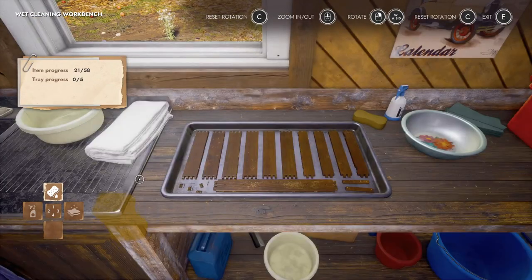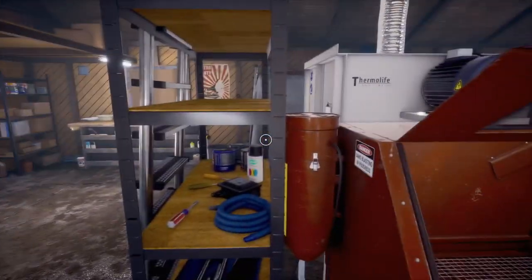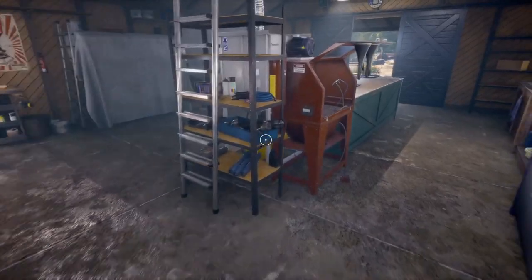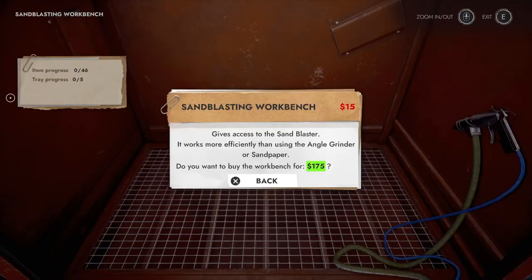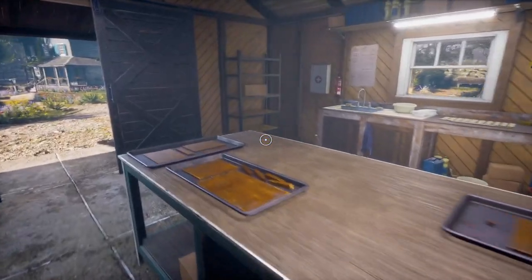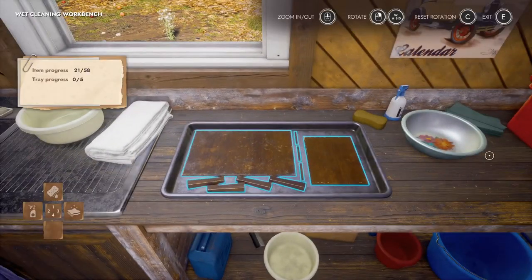That would be fantastic. Okay, so we're done tray number one cleaning. The hell do I do now because it's not letting me sand — I feel like I should definitely buy the sandblasting workbench. I have fifteen dollars. I wonder why it doesn't want to show me the money. I have none. Do I bring the tray back? I guess. Or am I not done?